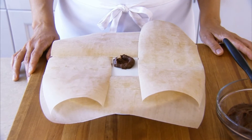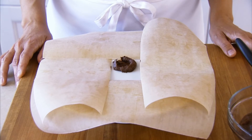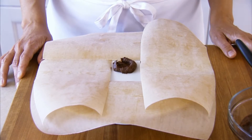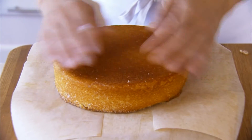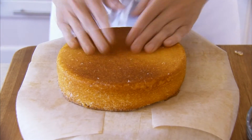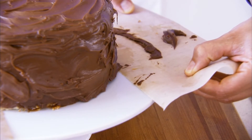And here's our secret for keeping your cake plate clean and frosting free. Before you put the first layer down, place four strips of wax or parchment paper along the edges of the plate to form an empty square. Then position the cake in the center to cover the square. When you're finished frosting, you can just pull the strips away.